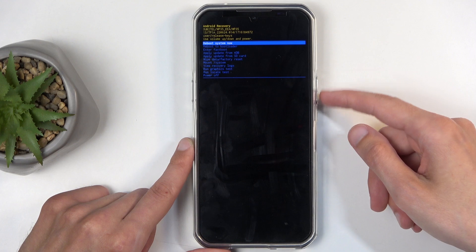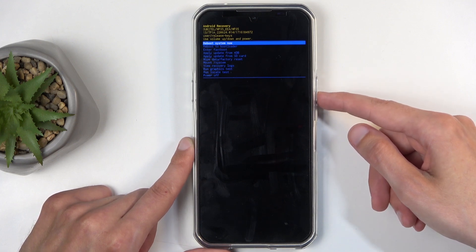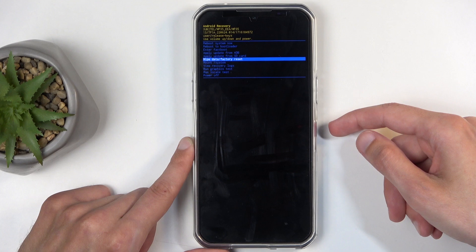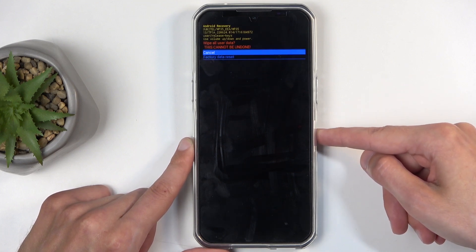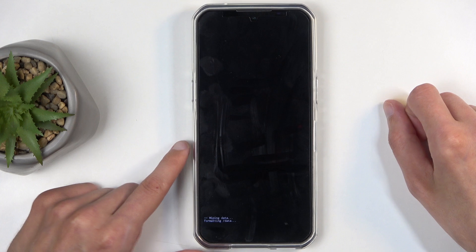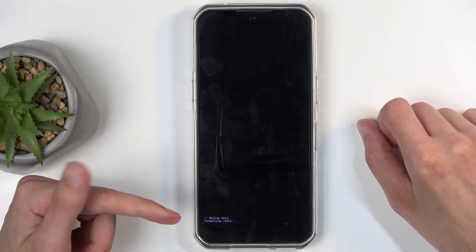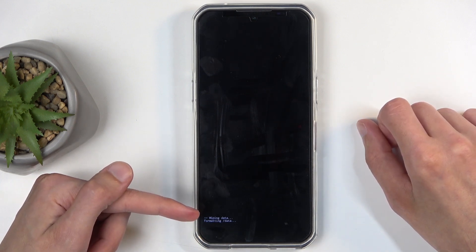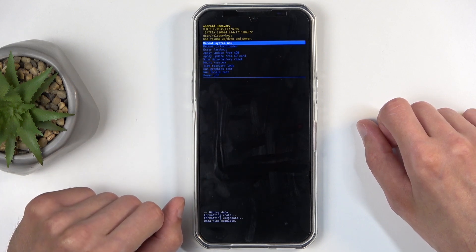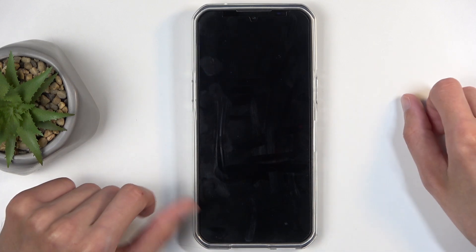In recovery mode, we can use both volume buttons to navigate. Using volume down, scroll down and select wipe data, factory reset. Once it's selected, confirm it using your power button, and select factory data reset again. Confirm that, and you will see that it's formatting data — the next thing you will see is data wipe complete. At which point, reboot system now will be selected by default, so press the power button once more to initiate the reboot.